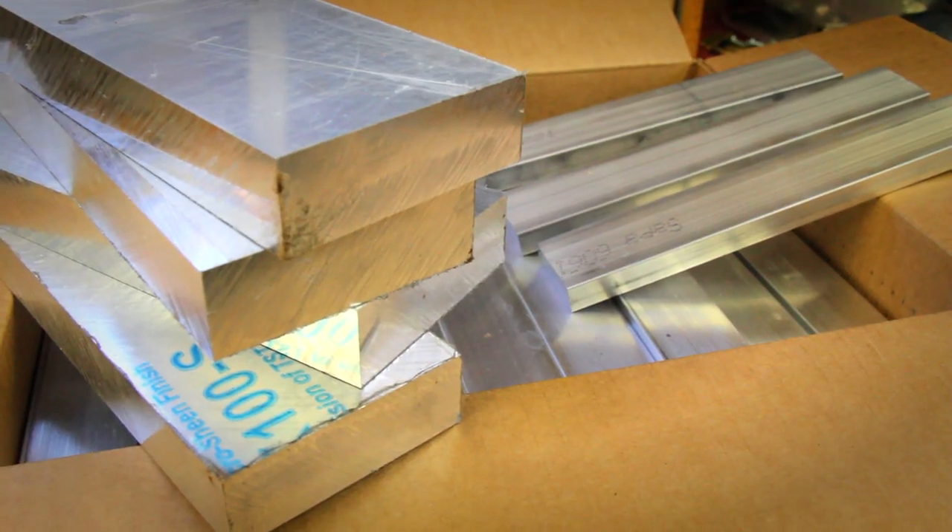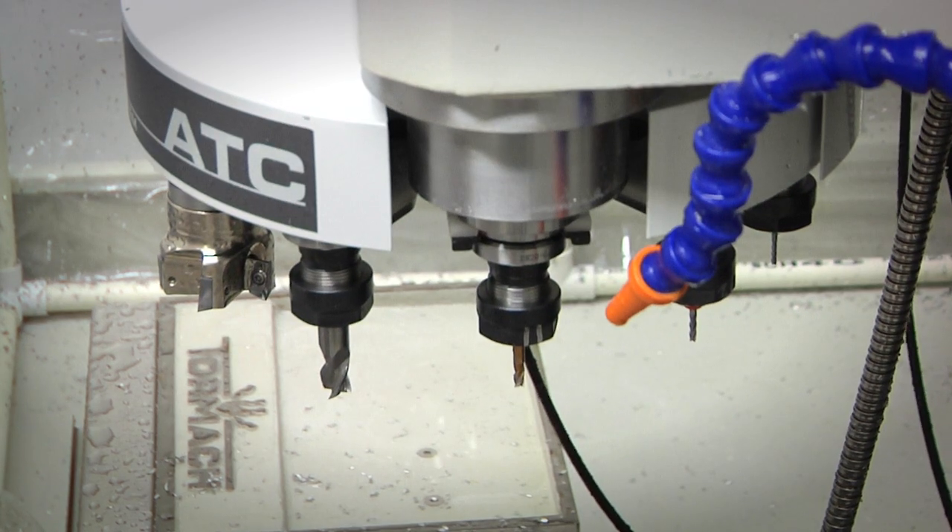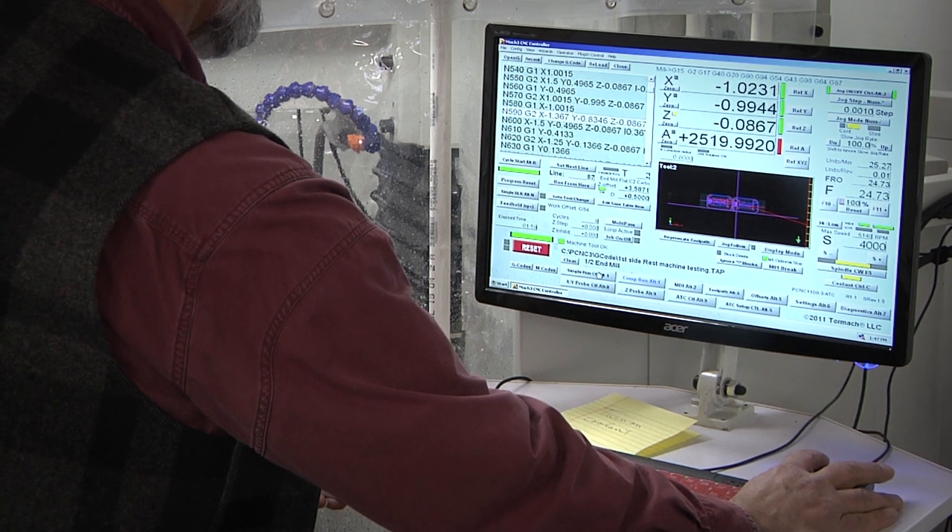Now that we have a functioning prototype, we are increasing our machine capabilities and gearing up for full production, and that is where you come in. We need your help to acquire the raw materials and tooling necessary to produce the Fusion plate in large enough quantities to make it affordable.